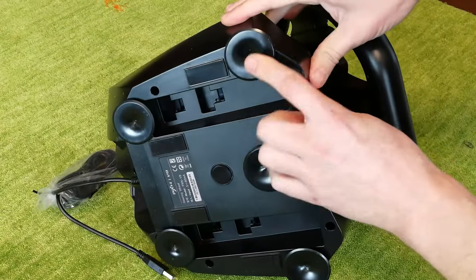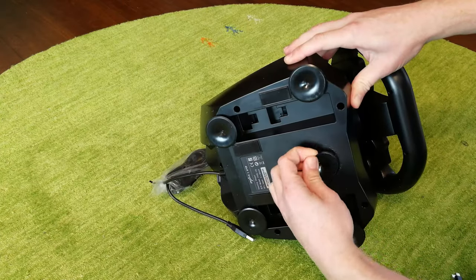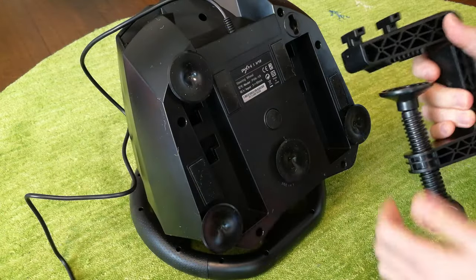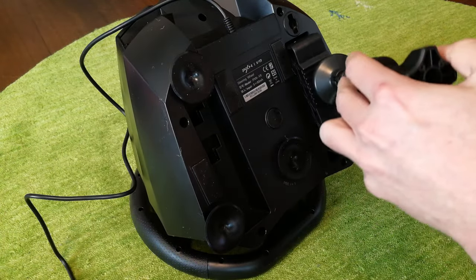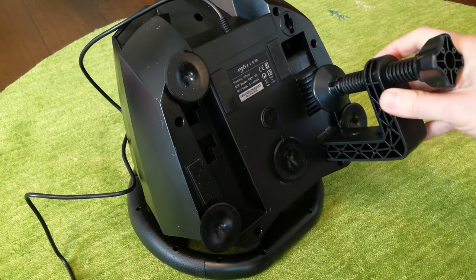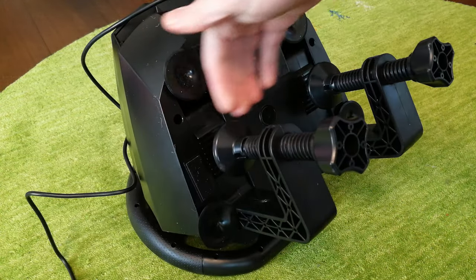To mount this, we have two options. We can use the suckers on the bottom — lick and stick. If you don't like these, you can always take them off. For a more secure mount, we can use these clamps — just push it in and pull it down. Rotate these clockwise to secure them, and you'd have your desk around here.